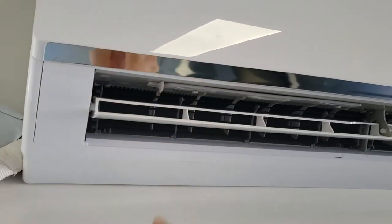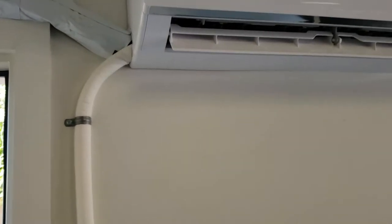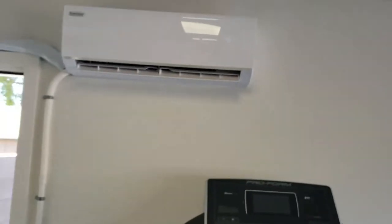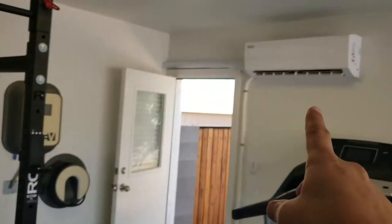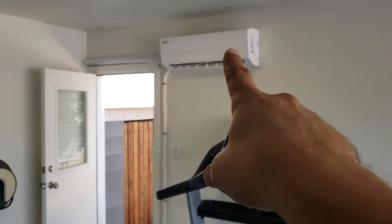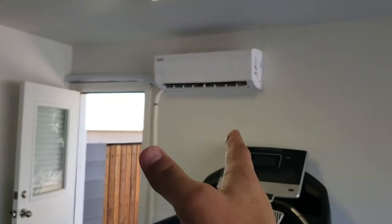Those louvers will angle this way, that way, or straight — whatever angle you want. That's important because we can't always mount the unit where we want it. So if he's working out in one area, he can adjust those front louvers to throw air right there. If he's on the treadmill, he can do the same and adjust the louvers to blow air in that direction.